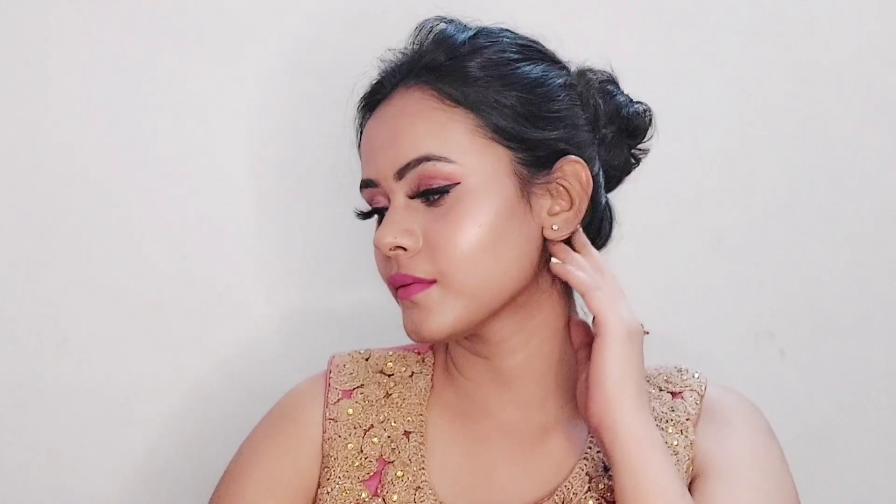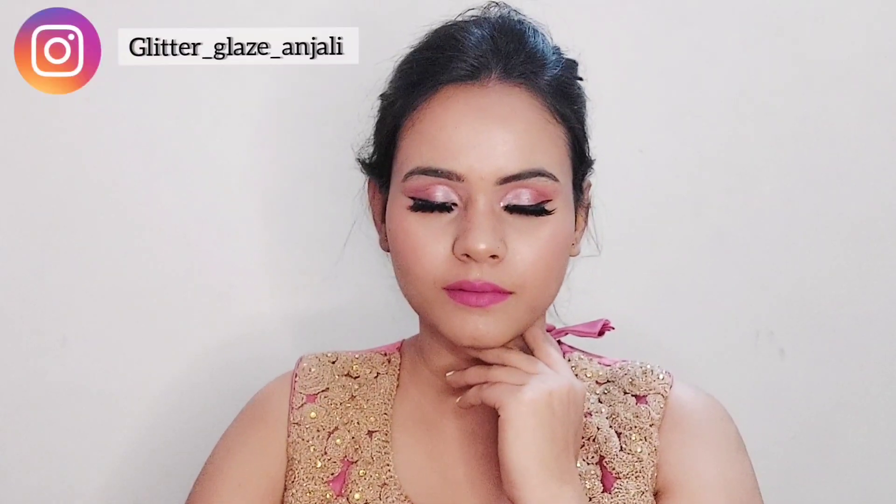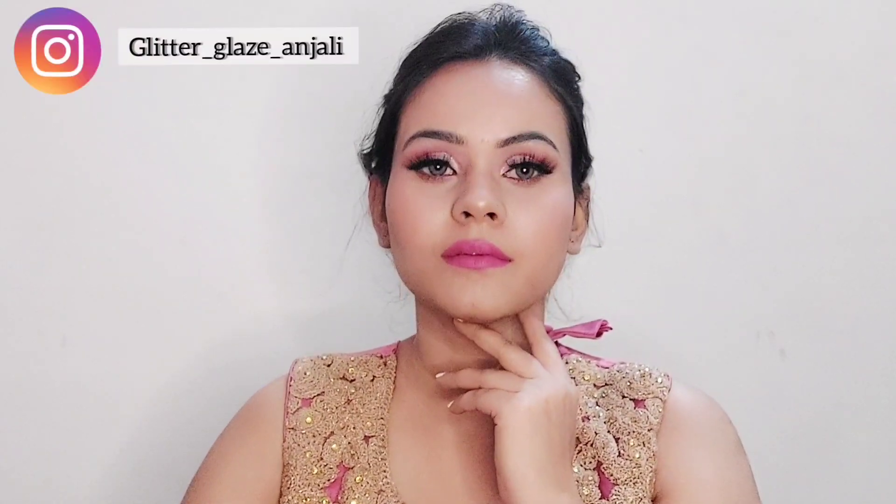This is the final look! I hope you enjoyed watching this video. Please don't forget to subscribe and I will see you soon. Bye bye, take care, stay home, stay safe — and please follow me on Instagram. Bye!